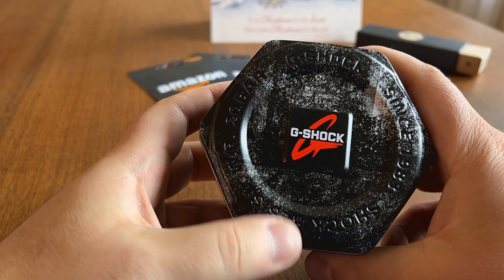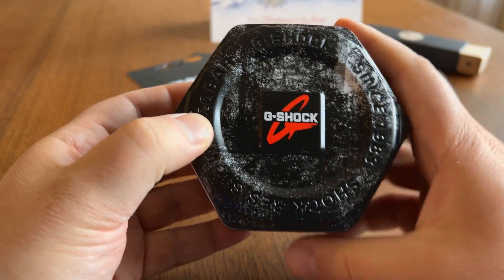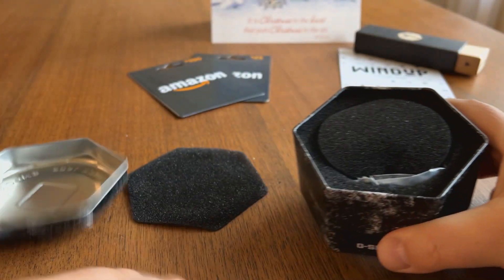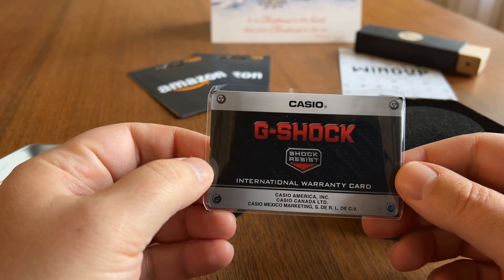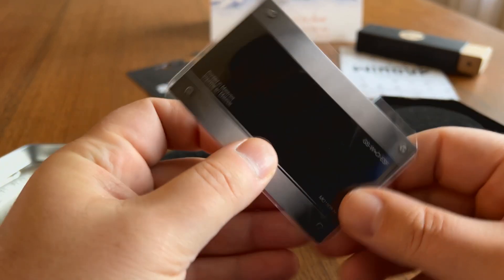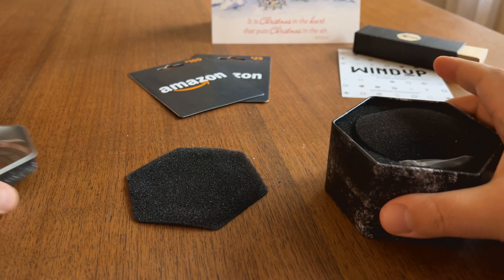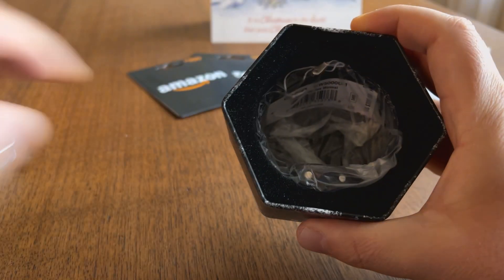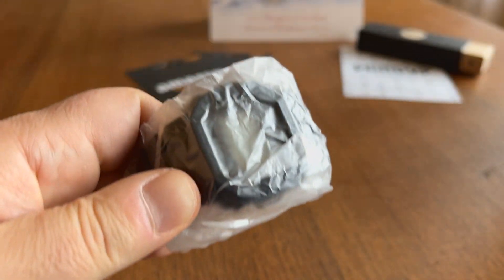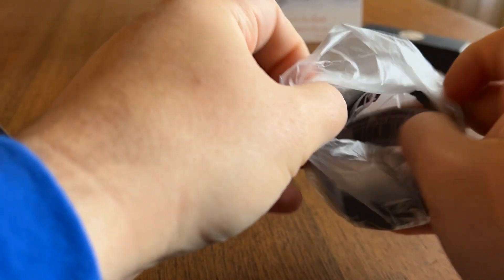The tin has some of the properties of the watch — 20 bar, 200 meters water resistance. There's also the international warranty card from Casio America, and the operating manual for the Casio module 3495. This is a solar powered movement that's been customized for this particular watch. And here's the watch itself — the GW5000U. Pardon the noise as I unwrap the plastic.